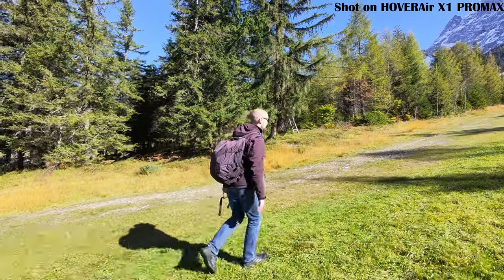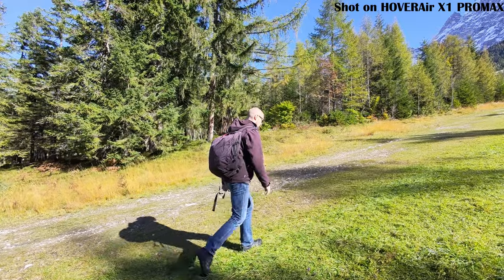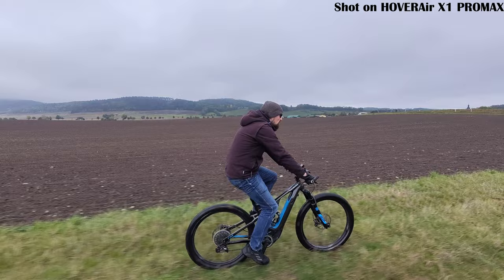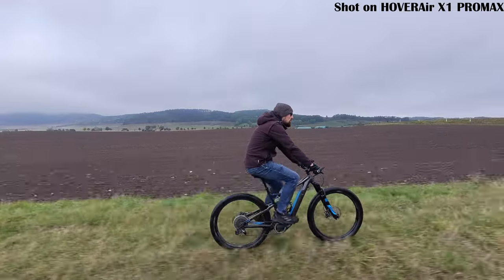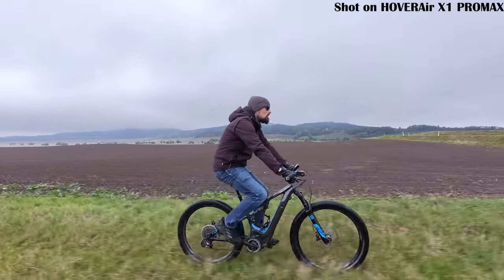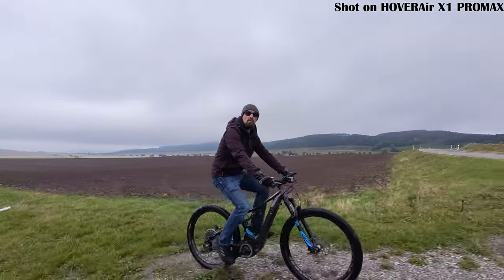Side track mode has the drone flying next to you, trying to keep a profile shot. Again, since the X1 Pro doesn't have side sensors, you want to make sure there is nothing in its way as it won't detect obstacles. This mode works surprisingly well even at faster speeds and is great for offering a unique perspective compared to your usual front or follow shots.